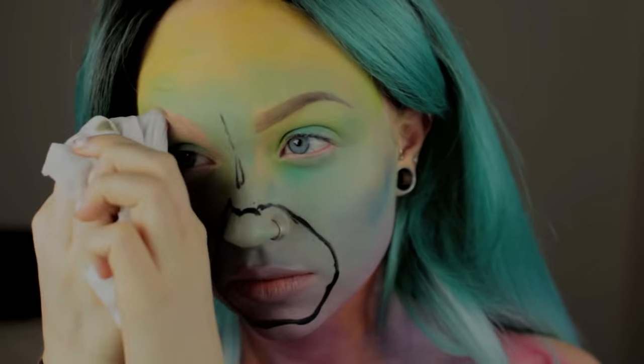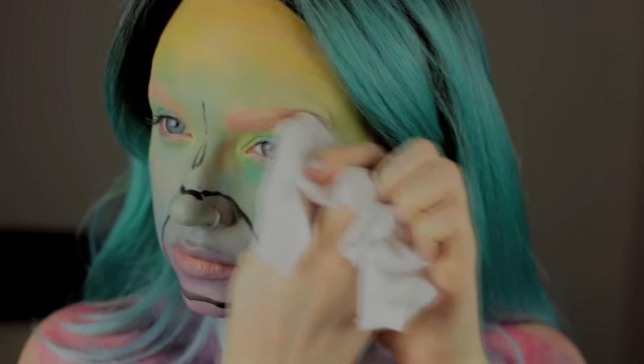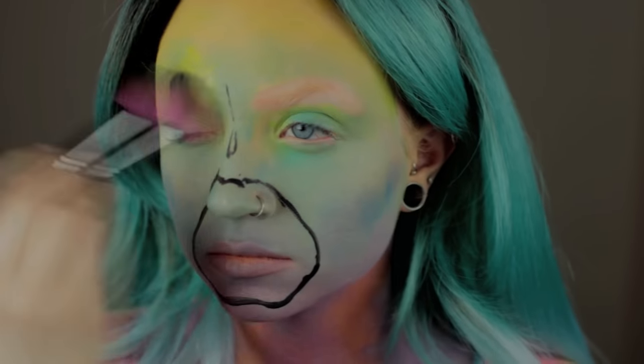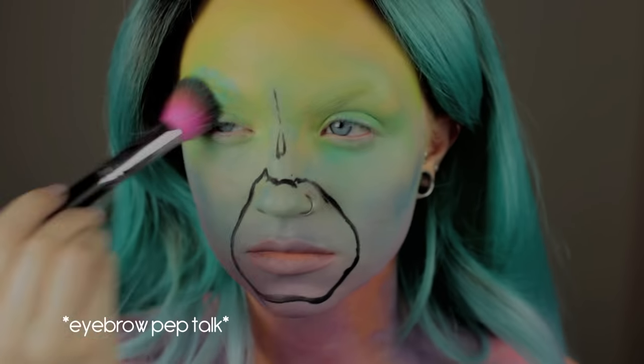I left my brows on at first because I wasn't sure what I was going to be doing with them, but I don't think we're going to be needing these anymore. If you want to get rid of your brows, you can always block them out first, or you can do the white over the eyebrow trick, or you can just embrace them. Embrace your dark brows. Make them part of the look. Figure it out.